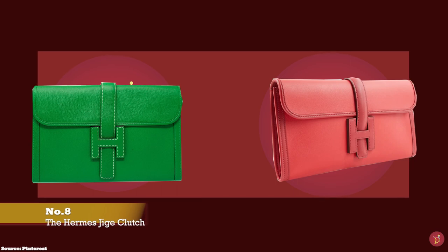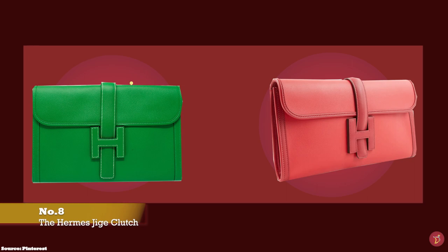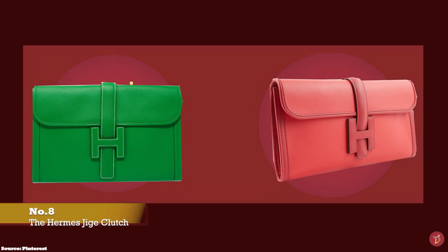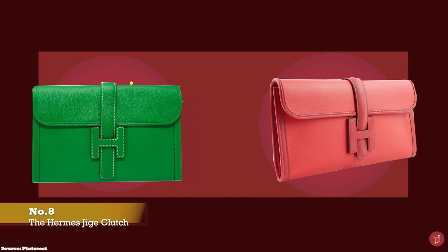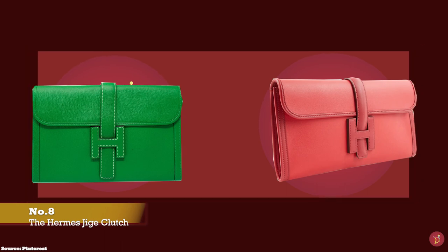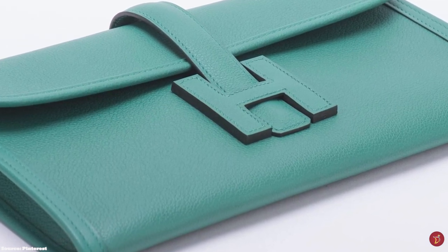The Hermès Jige clutch bag is an elegant handmade Hermès clutch bag that was first debuted in 1975, though its story began in the 1930s when Jean Guerrand, the son-in-law of Émile Hermès, presented the prototype of this clutch bag to his future daughter-in-law. The creation was said to be a symbol of the union of love. The Jige is reportedly named after Jean Guerrand's initials — hence the name Jige.